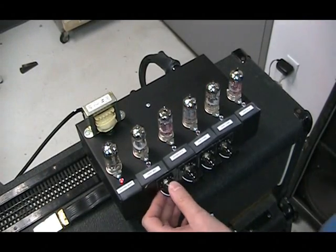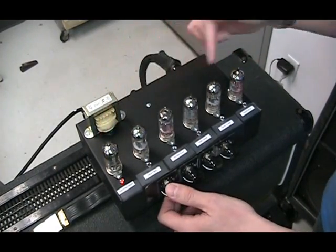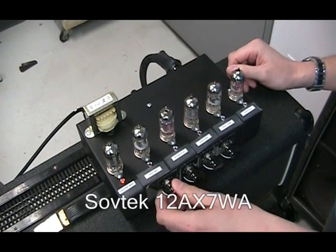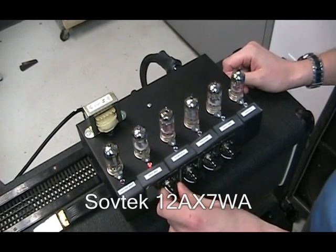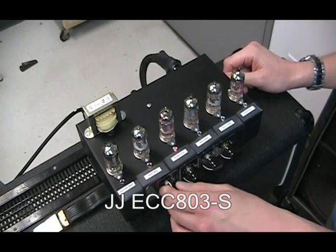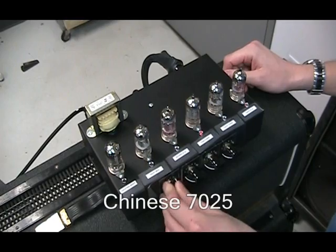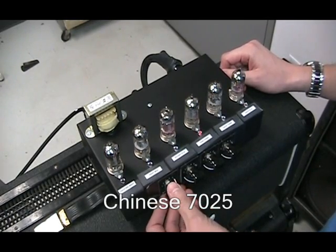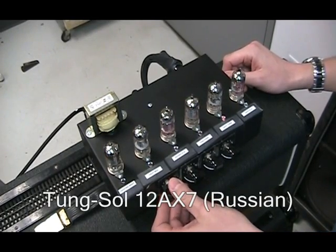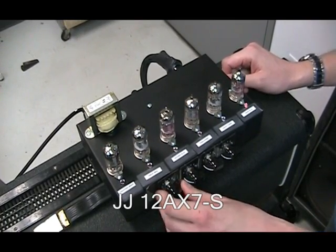Our Marshall amp is connected with the V1 tube socket connected to this six position switching box. In this socket we have the 12AX7WA from SovTech. In this socket we have the 12AX7 from Mullard, the Russian made tubes. In this socket we have the ECC803S from JJ. In this socket we have the 7025 Chinese brand. In this socket we have the 12AX7 from Tung Sol, Russian made. In this socket we have the 12AX7S from JJ, just the standard one.